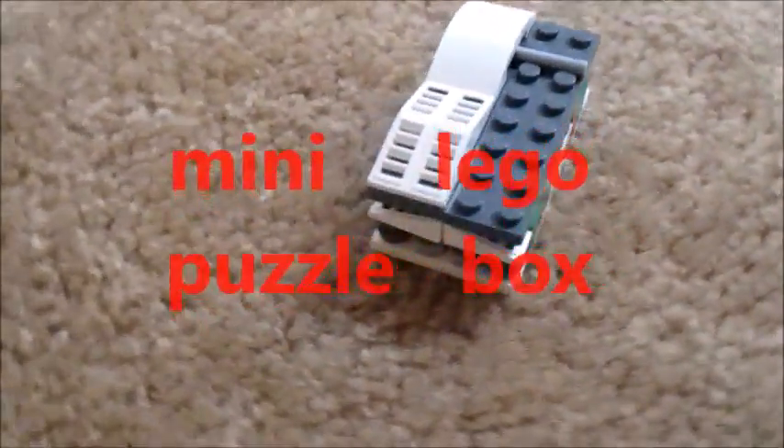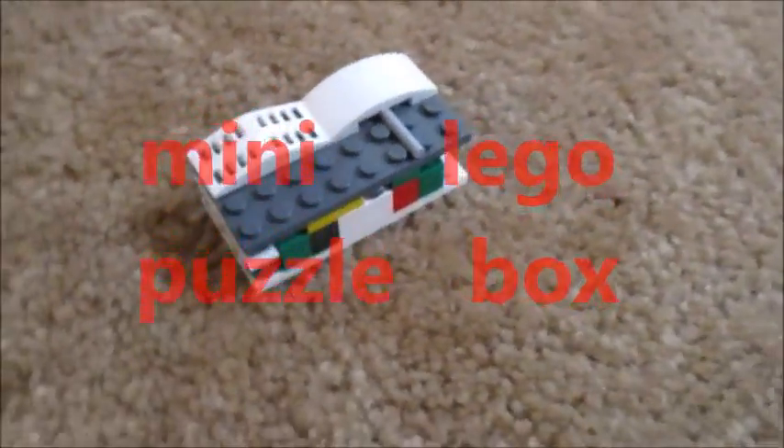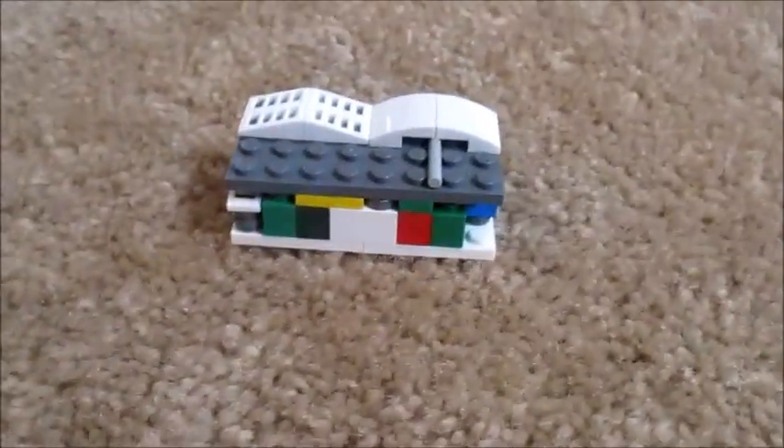Hello, this is my mini Lego puzzle box. So to solve this amazing mini creation,